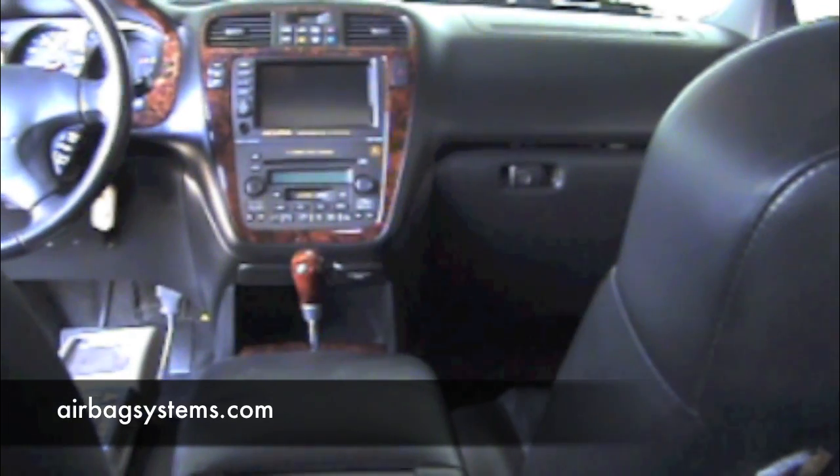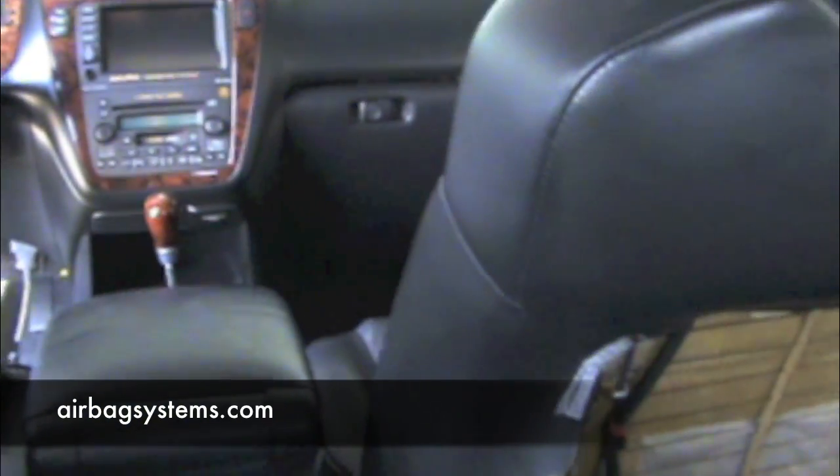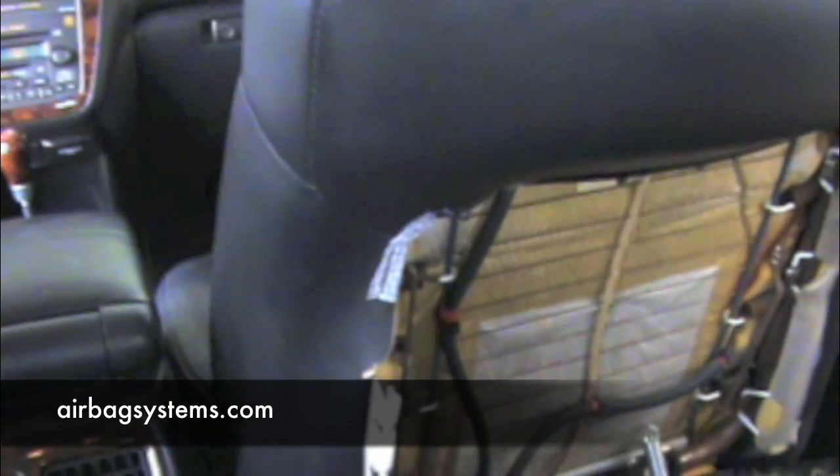Whoever's in the passenger seat — if it's a child, that keeps the airbag off. If it's an adult, it turns the airbag on. Its only function is to calibrate the weight and send that to the main airbag computer to tell the car if that airbag needs to be turned on or off. It's an automatic switching device.